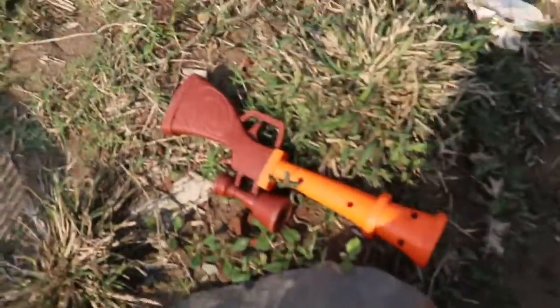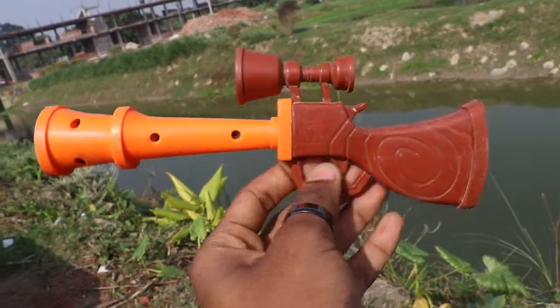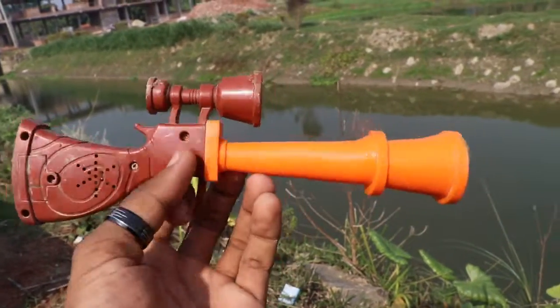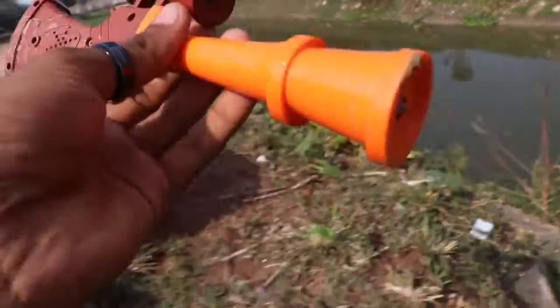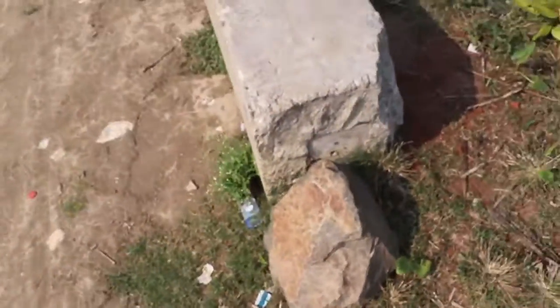So guys, we are going to go to the first weapon. As you can see, we are going to go to the mini sniper rifle. And this color combination — we are going to go to the music sniper rifle. We are going to go to the next weapon.